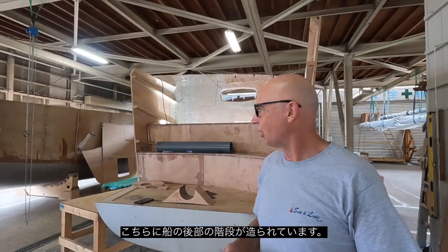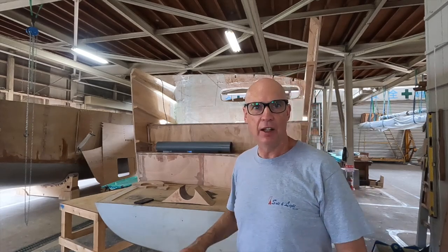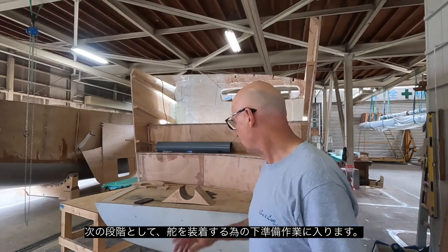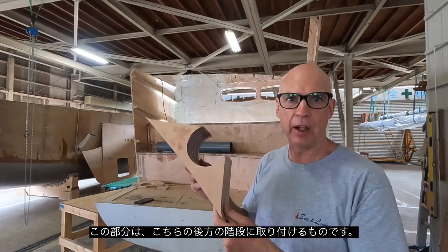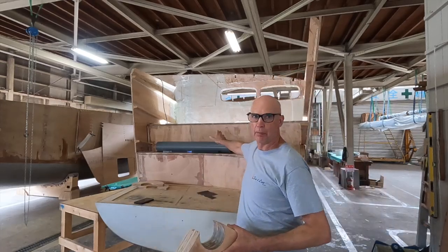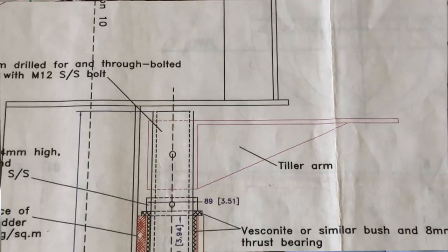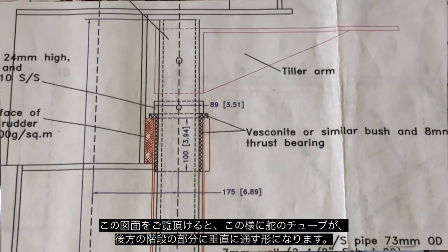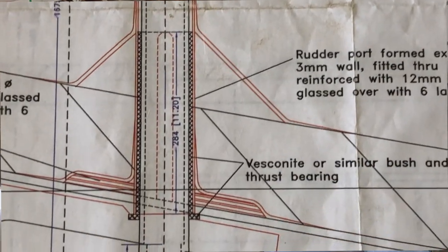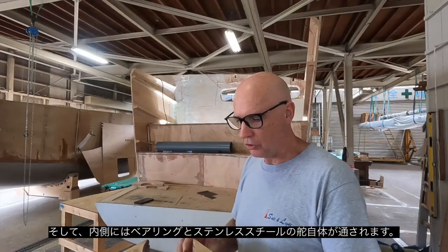Now that I've got the step in place, it's time to look at building the rudder structure. I've got this piece here which will mount onto the back of this step riser. It will hold the rudder tube in place. That tube will go through the hole and it will be braced as it goes through. Inside that will be bearings and then the stainless steel rudder post itself.